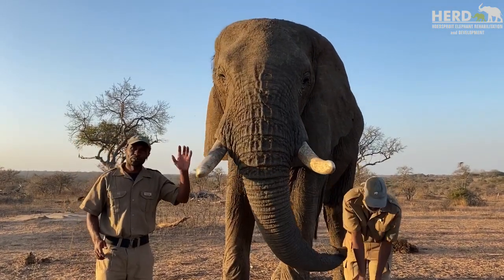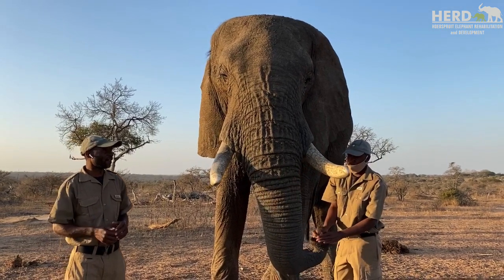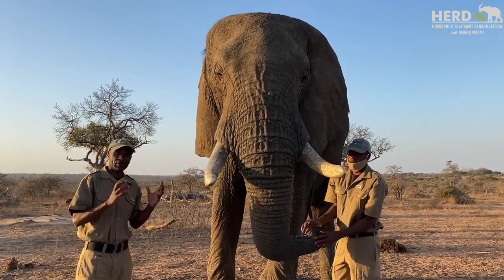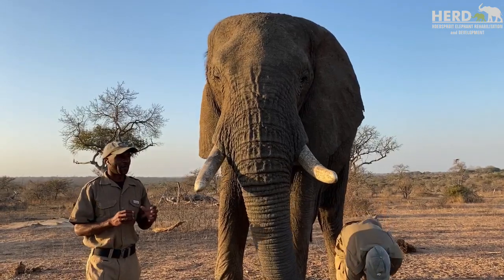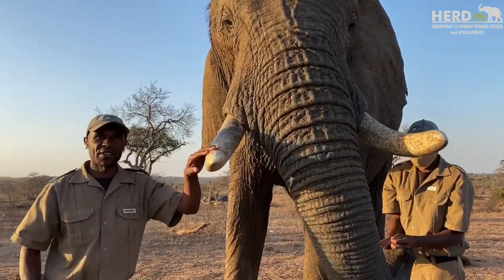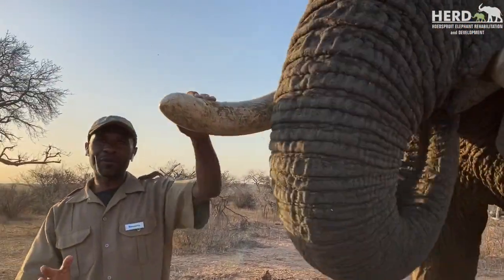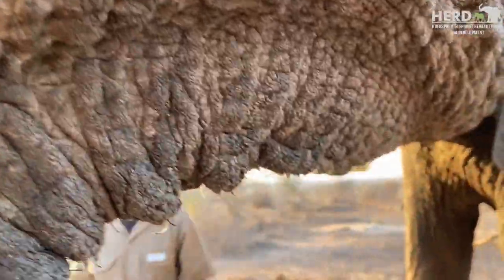Elephants have got permanent incisors. This tusk is their permanent incisor. They use the tusk to break some branches. As you can see right here, there's a groove, which means one side is more dominant than the right tusk.